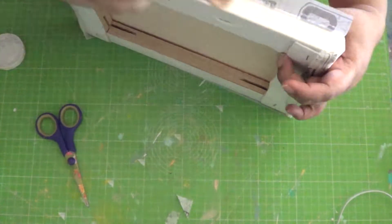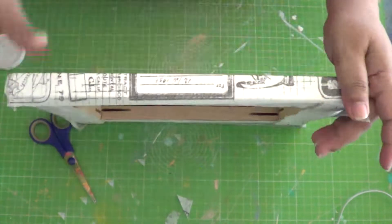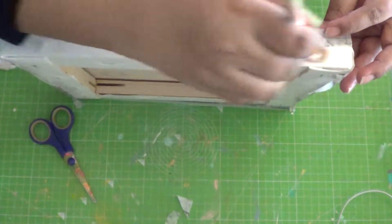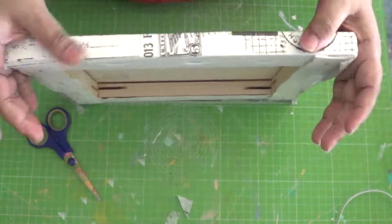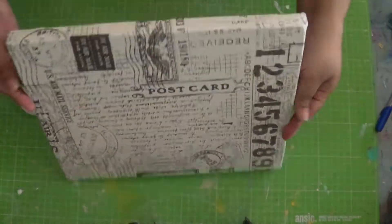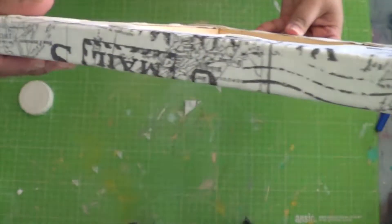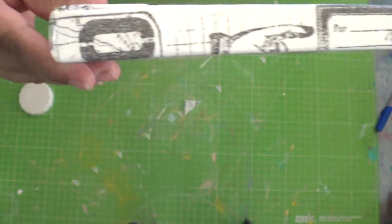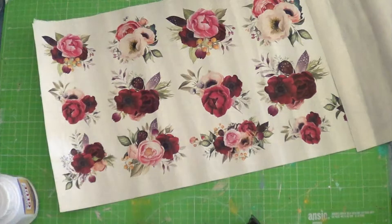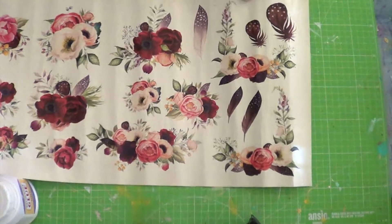Once all the extra paper on the corners is snipped, you can glue down the remaining edges. And here the base for the collage is ready with clean, neat corners — leave this to dry thoroughly. Meanwhile, we'll prepare the motifs. Here I have a sheet with different floral motifs that I will be using for the collage.